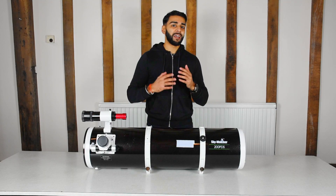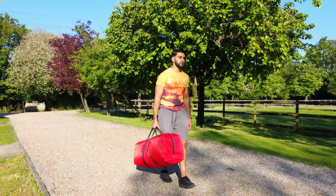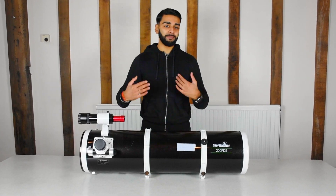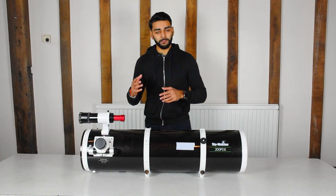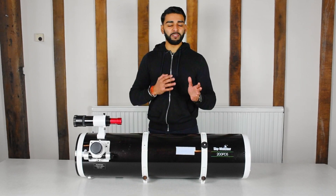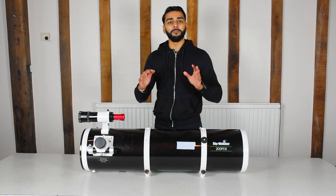The other negative goes hand in hand with the previous ones in terms of its sheer size and weight. If you're looking to be a travel astrophotographer and take this with you, it's quite obvious this probably isn't right for you. It takes up a lot of space and it's going to be heavy to carry around, along with needing that sturdy mount. So if you want to go to different locations you probably want a smaller telescope which is a lot easier to carry around. That probably sums up all of the issues I have with this telescope, so let's go to the final verdict.